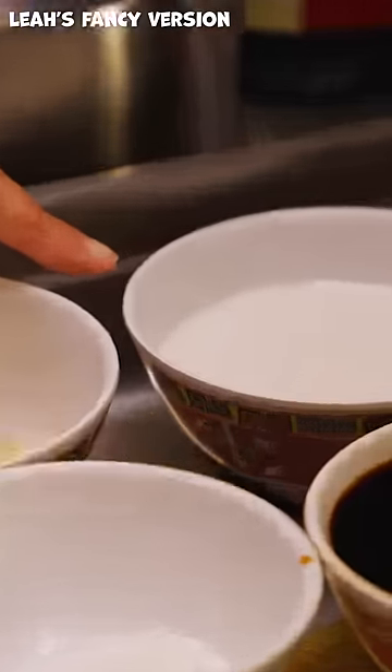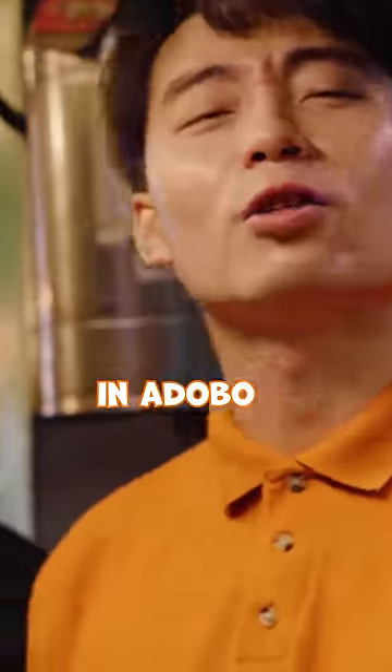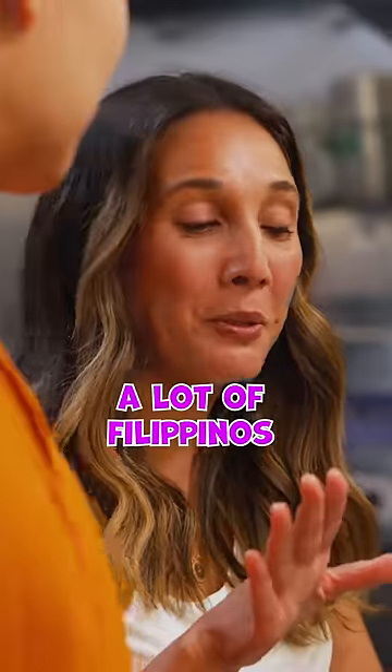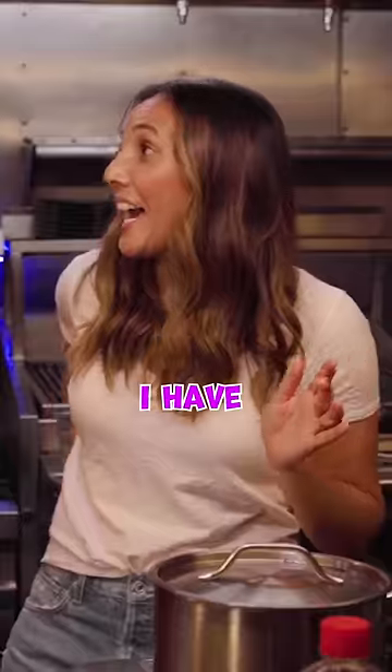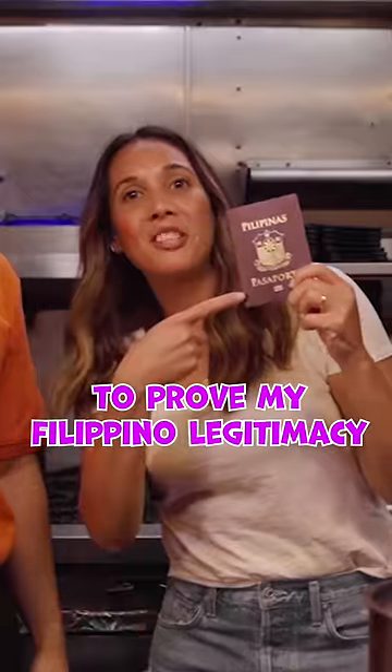And my secret ingredient — coconut milk. No, no coconut milk in adobo. Who says so? A lot of Filipinos are gonna be very angry about this ingredient. I have a Filipino passport to prove my Filipino legitimacy.